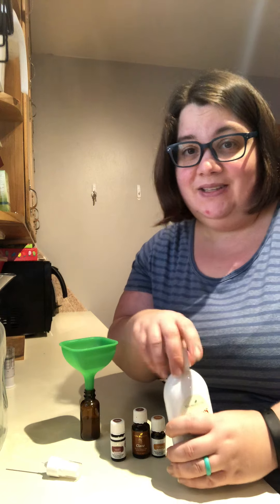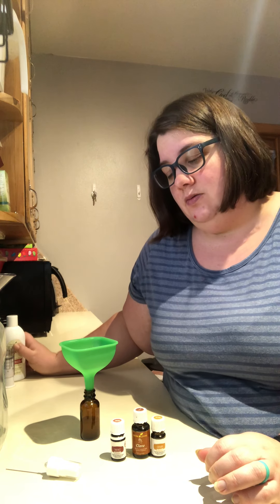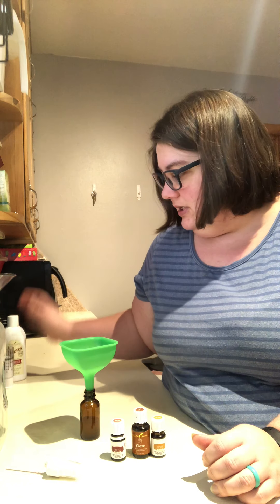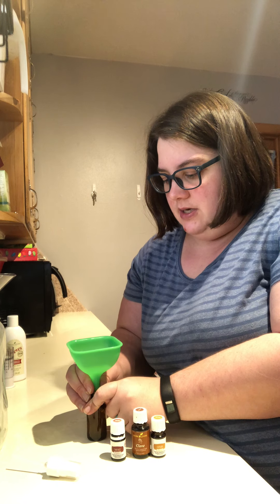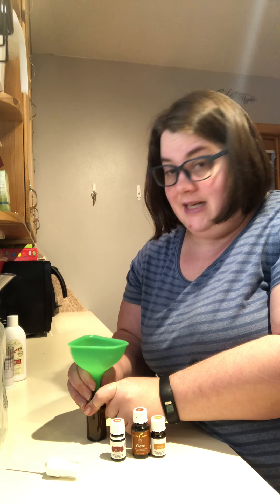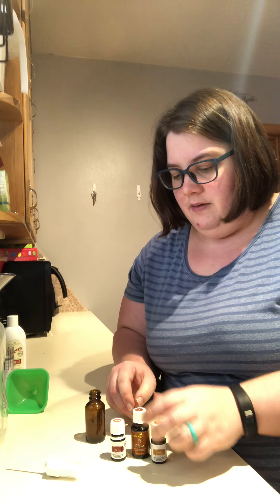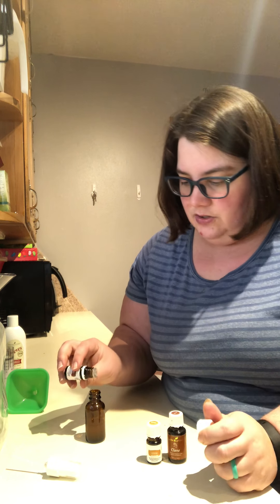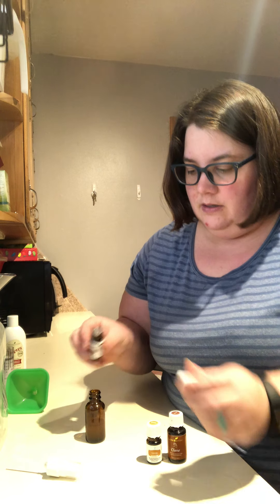What I really like about this recipe — there are other recipes that you can Google that use vodka and honey and distilled water for a base, or just distilled water for a base. I just like having the Thieves Mouthwash because it gives that extra Thieves punch. This recipe calls for two drops of Thieves — it gives an extra punch and helps support your immune system. Two drops.